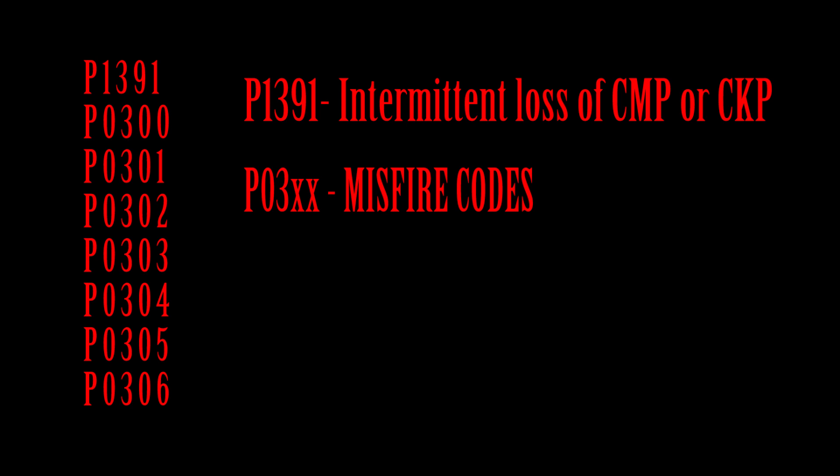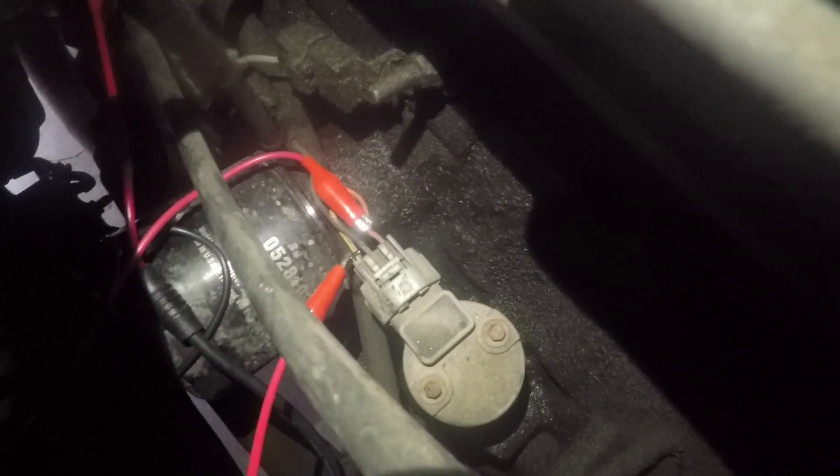The P1391 is for an intermittent loss of cam or crank position signal. I wasn't sure which one, but I was pretty certain the misfire codes were all caused as a result. What was throwing me off was the fact that the car never had a problem starting, but it did misfire while accelerating.